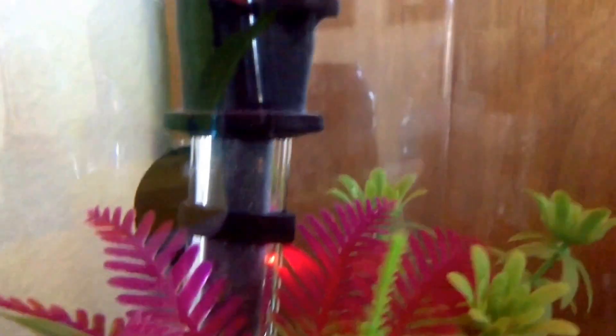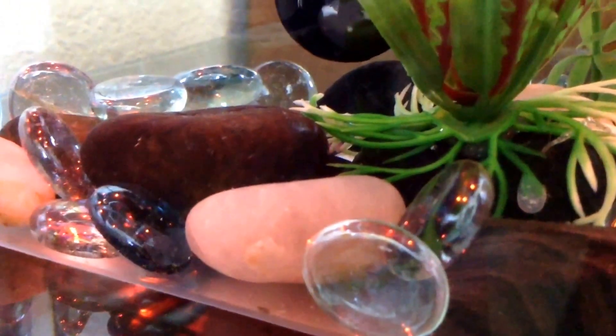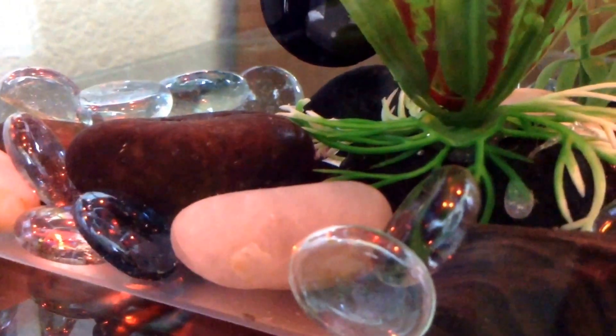Now it's Squirt's tank. Squirt has honestly brightened up so much — I honestly think it's the food I'm now feeding them, because all of my bettas are kind of brightening up. She basically just has a heater, a little water temperature gauge, two plants, black and white rocks, and for marbles it's clear and blue.